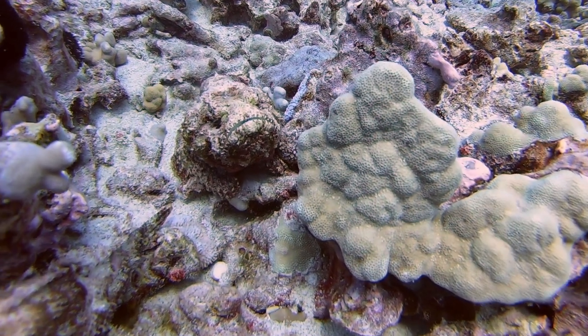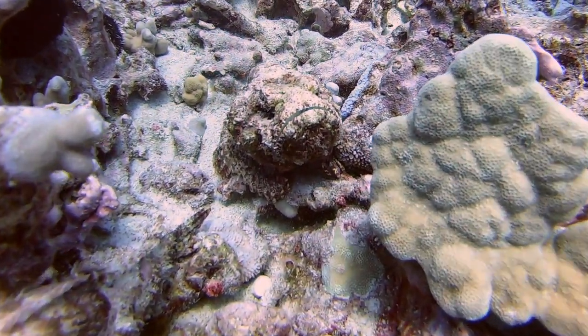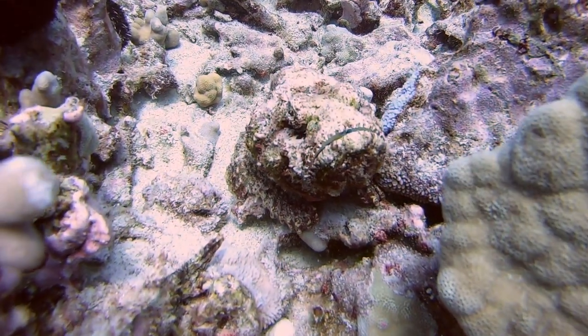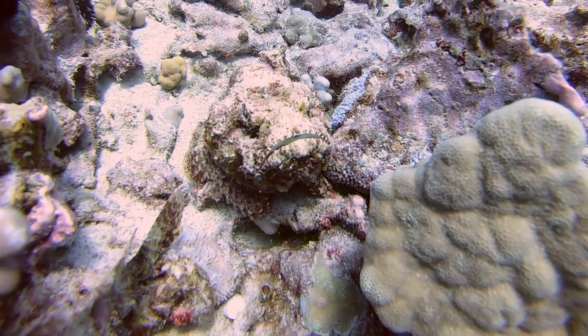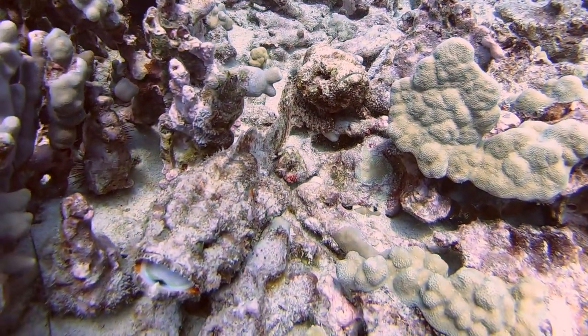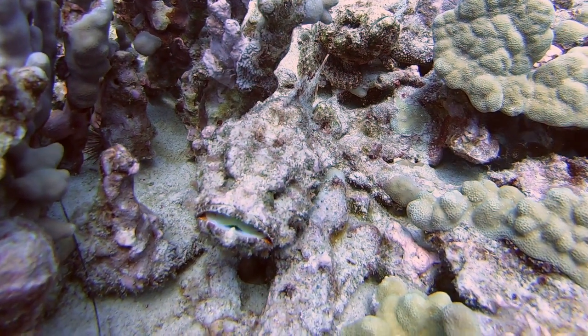The devil scorpion fish also has the ability to shed its skin every few weeks, giving them resilience against parasites. This also helps them change their camouflage in order to outsmart their prey. So when a smaller fish ventures near, the scorpion fish makes a quick lunge, opens its huge mouth, and inhales its prey in less than a second.